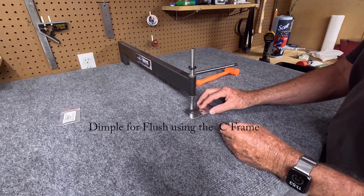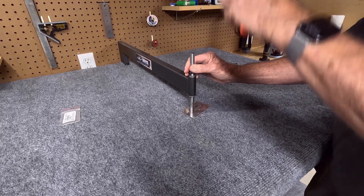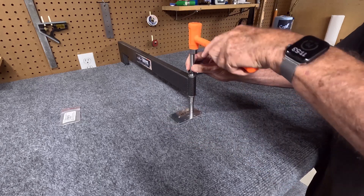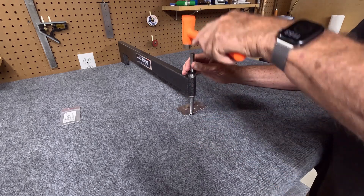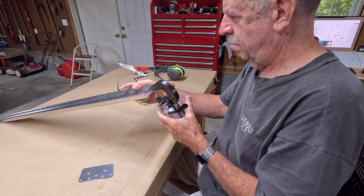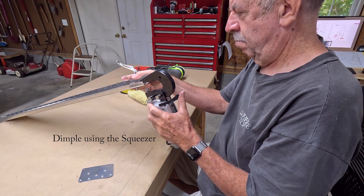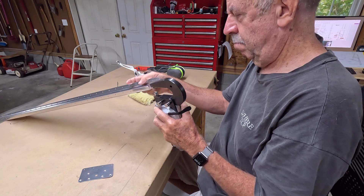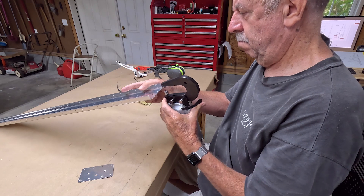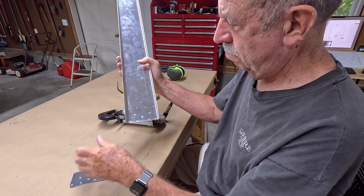This is where we dimple the doubler. It will accept flush rivets this way, so we put a dimple on the aft-facing side. We do the same thing to the spar itself, because these two pieces of metal go together and we have to dimple both of them so they'll sit flush. Once that happens, it will be ready for riveting.